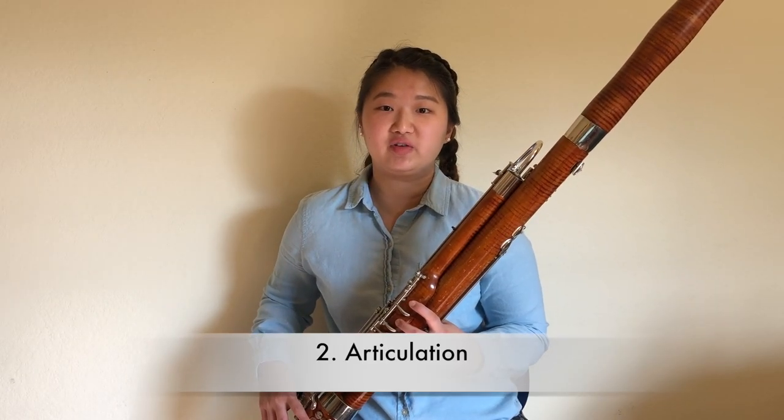The score calls for a dotted quarter note equals 126, but for auditions, you should find the tempo that you can play fast and clearly, perhaps somewhere around 116. The most important consideration for this excerpt should be your articulation.